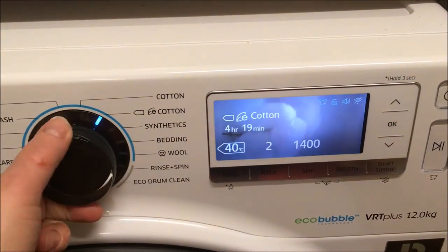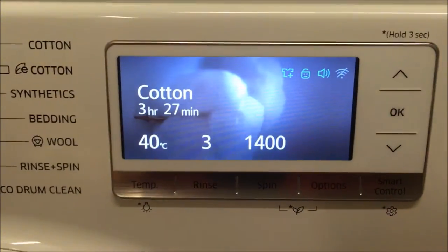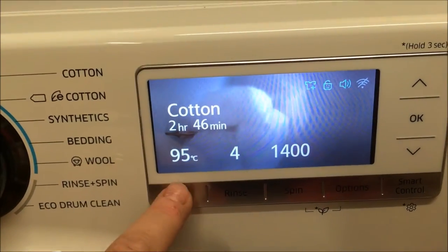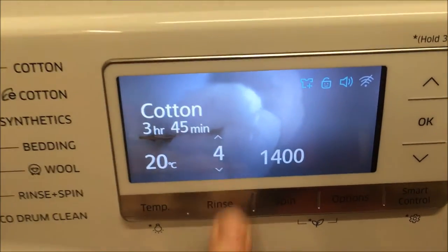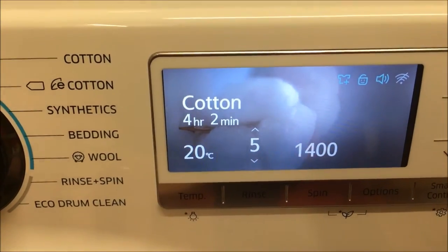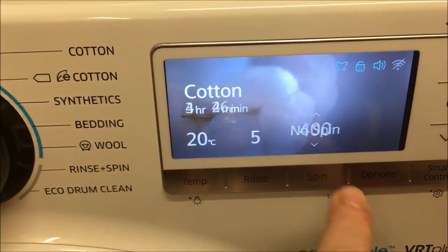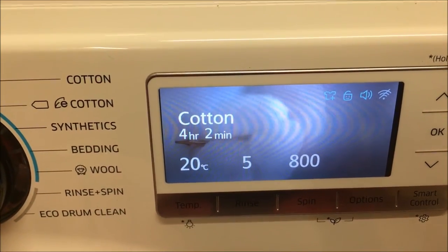If I go back up to cottons, which is probably what most people use, and look at the display — you can change temperatures. With cottons you get more options: 60 and 95, and like we had before, you also get cold, 20, 30, and 40. You can also change the number of rinse cycles if you want something rinsed really thoroughly. And of course you can change the spin speed, with 1400 RPM being the maximum.